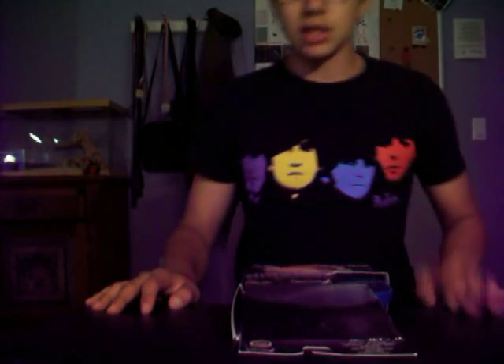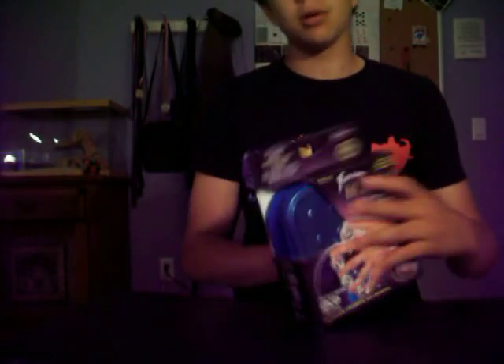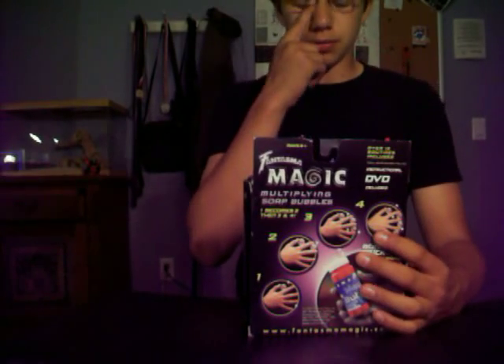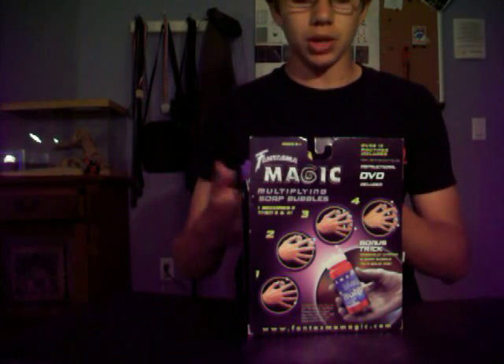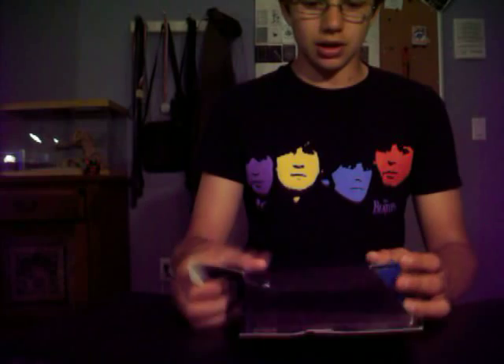Hello, I'm Mesa of Club Skid, and today I'm going to be doing a mock unboxing and review of the Phantasma Magic Multiplying Soap Bubbles. Here it is, here's the box. What I mean by mock unboxing is that all the stuff I've already taken out and played with, used everything, and viewed everything before. I just thought I'd give you kind of a mock first impressions — things that I thought at first. So let's just get right into it.